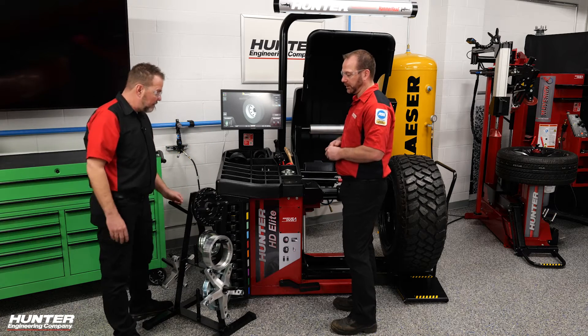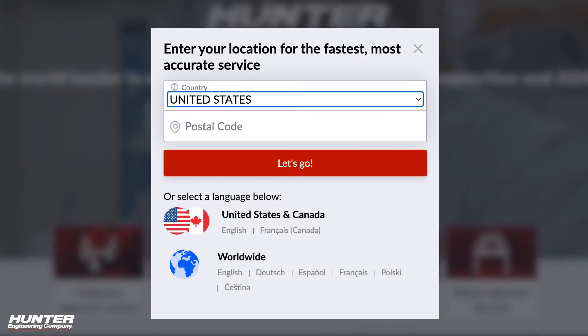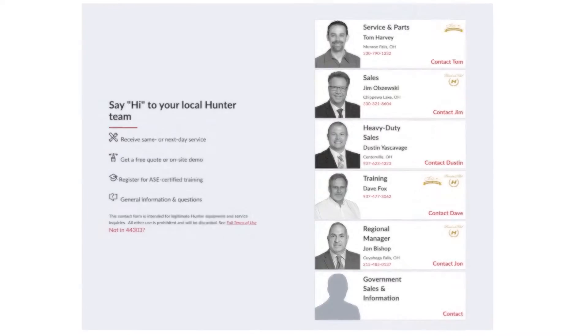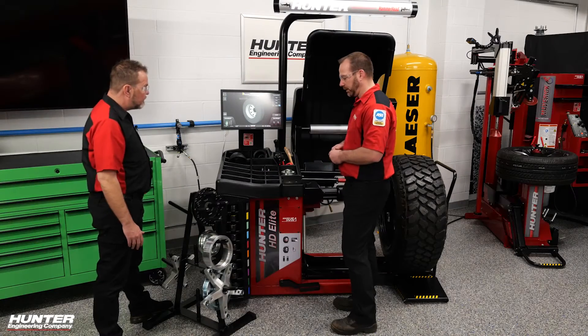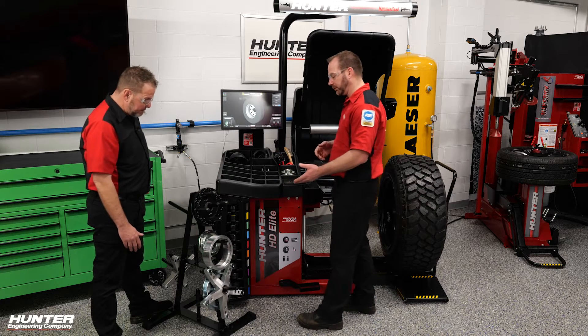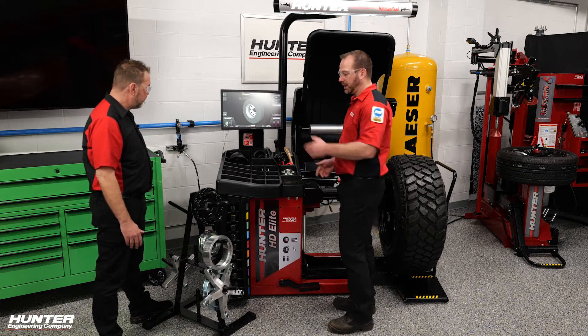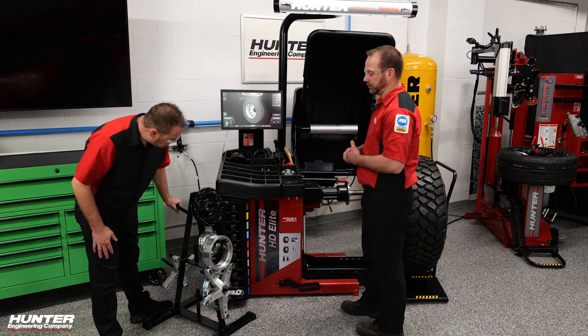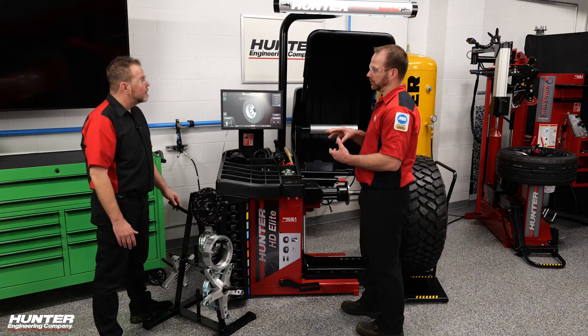The easiest way to get ahold of us is to go on hunter.com, enter your zip code that your shop's in, and it brings up your team of representatives to support you. In this situation, we have what we call a medium duty collet kit. It consists of a spacer ring, direct fit collets, and a universal flange plate to allow us to clamp down that wheel sufficiently from the lug nut holes.